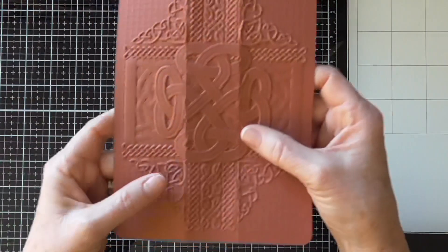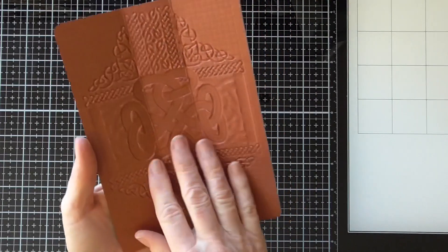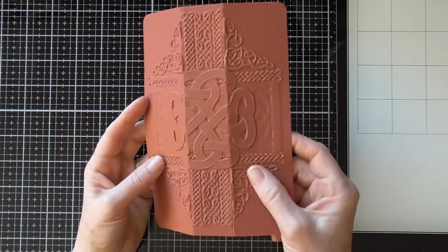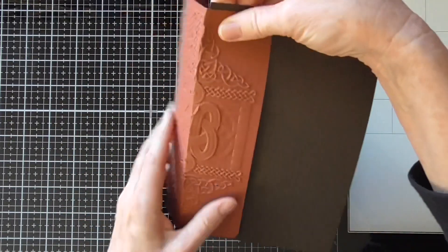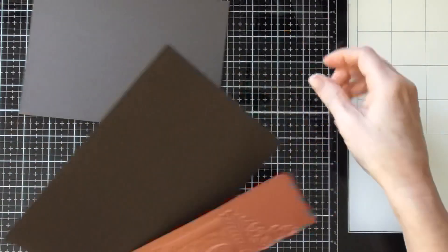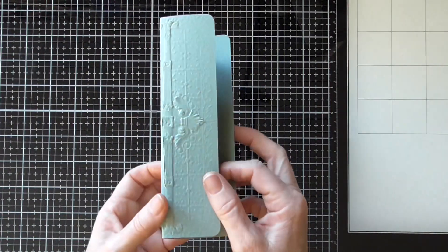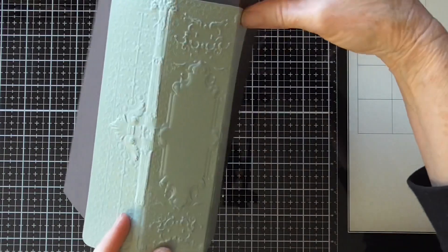I also want to show you some other options if you don't have any edge punches. I don't want you to have to go out and get edge punches, but if you have any embossing folders, they can make some beautiful spines. Once you emboss it, just score it — you will have to reinforce it. I would probably do a hidden spine instead of sewing through the pretty decorative side. But look how beautiful this looks. In previous videos I showed using this embossing folder as a spine — this is one of my favorite ones. Just look how stunning that is.